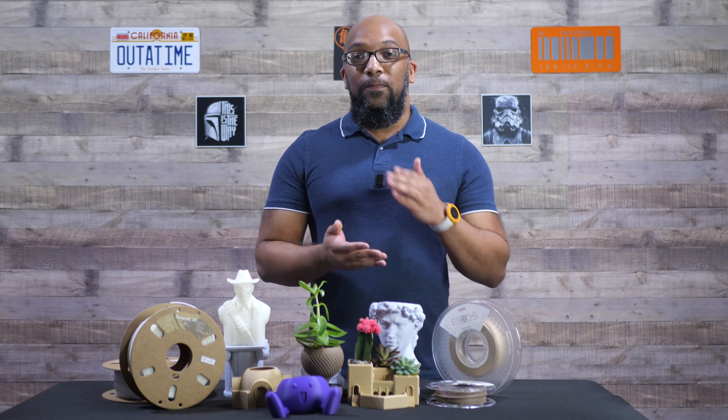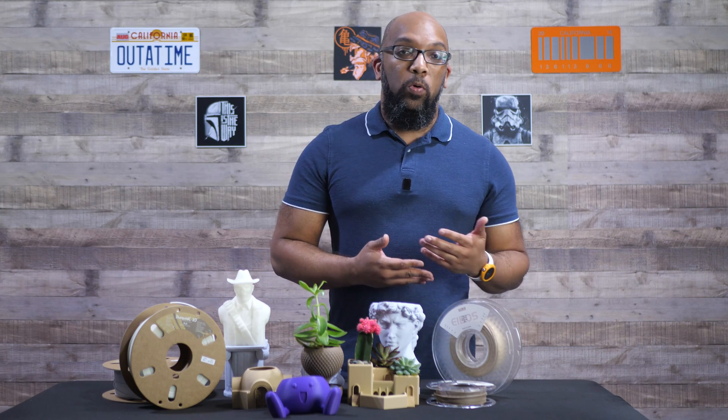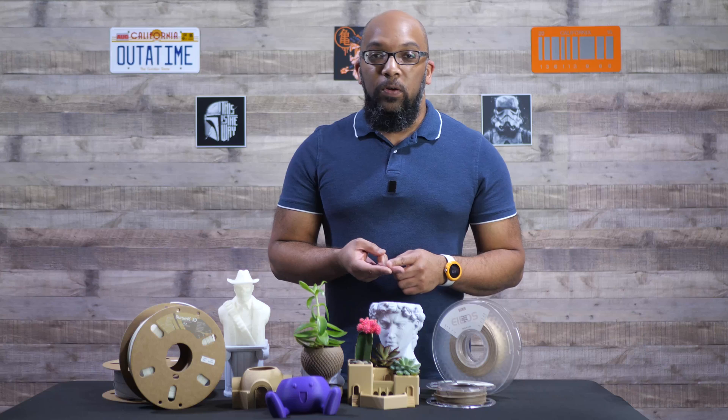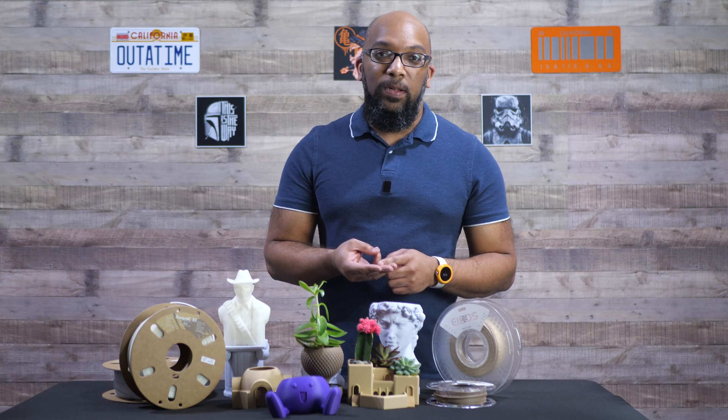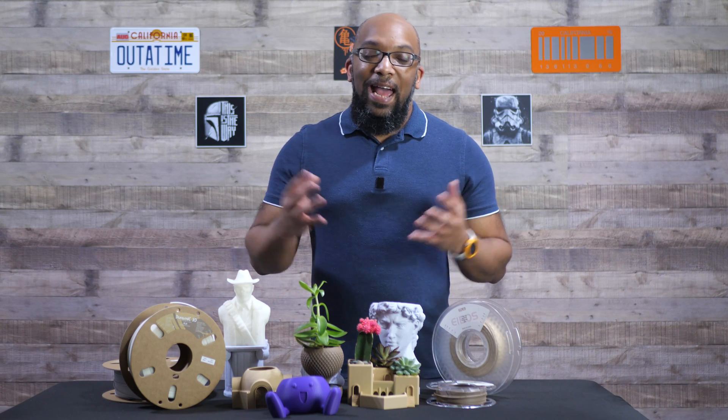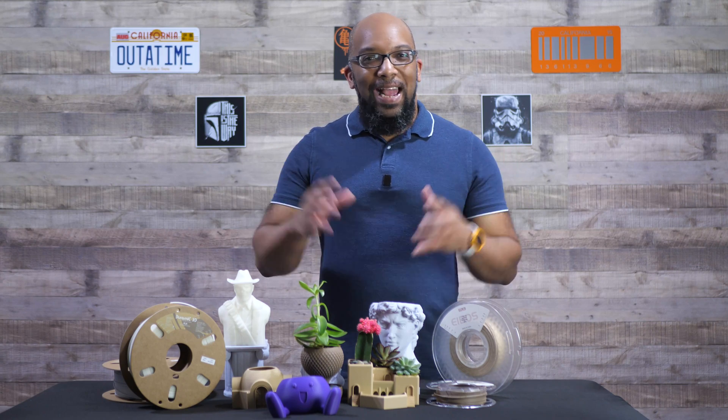In case you're new, what exactly is an abrasive filament? Basically, an abrasive filament is any kind of filament that has something added to it in order to give it a very specific look or property. For example, wood-filled filament, metal-filled filament, carbon fiber filament, marble filament, glass filament that has glass fibers mixed in — things like that are considered abrasive.